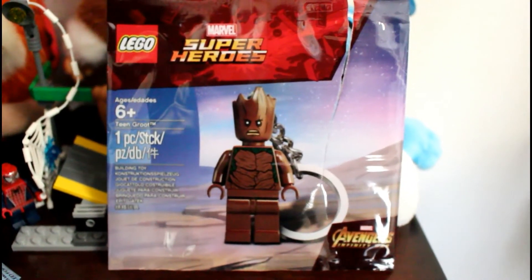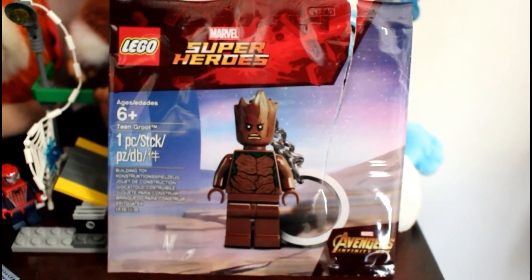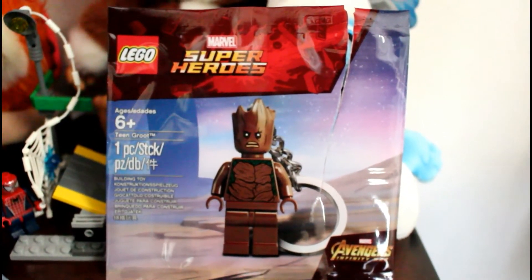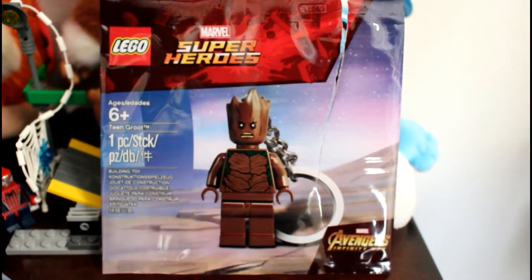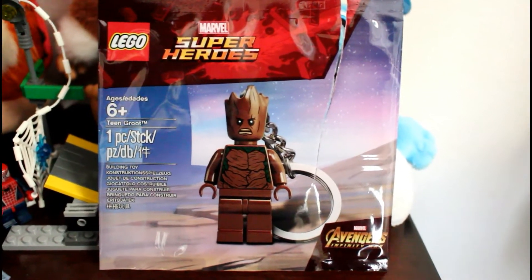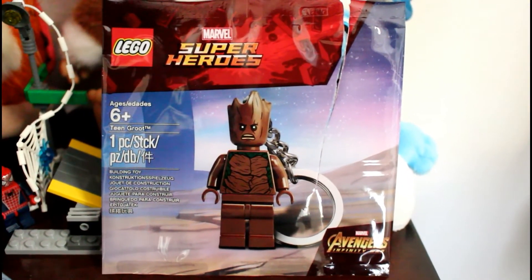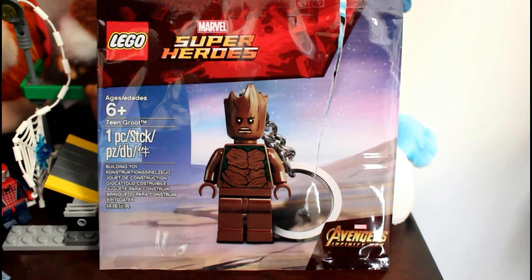Hey there Brickies! BrickRod's back bringing you guys another set review. This is for the upcoming Avengers Infinity War, and this is Teen Groot. This keychain is actually exclusive to the set — I'll get more into what makes it exclusive in the up close. This really cool minifigure retails for $6 and you can find it at Target. I would suggest checking your local Target, as once it's gone they probably won't restock it.